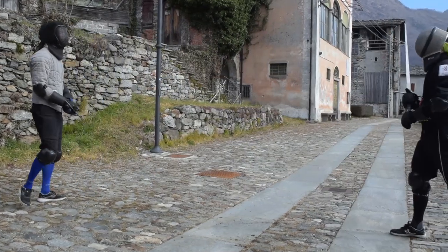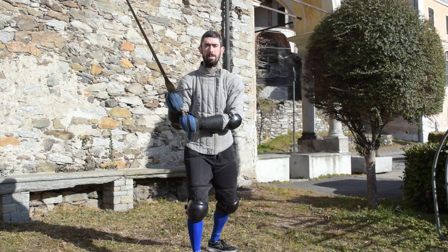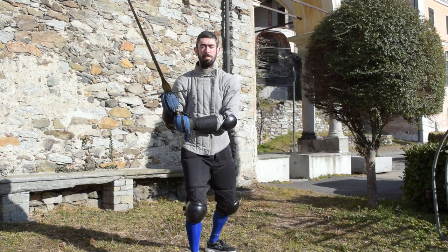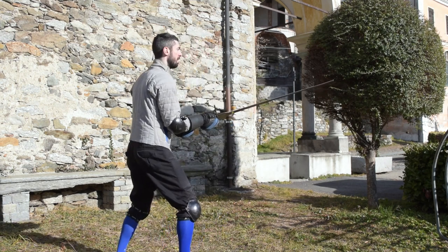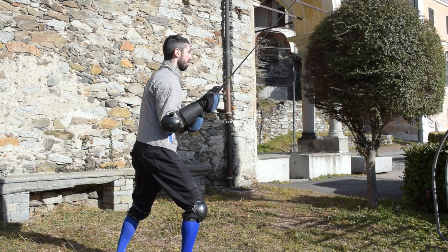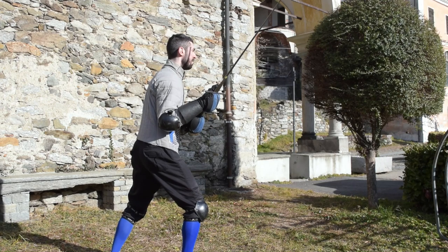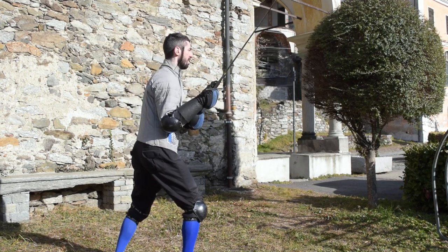While gripping the blade in the so-called German grip, namely with the thumb of your main hand pushing over the flat of the shield slash blade, it's generally easier to defend with the false edge. From a defensive point of view, this parry works slightly better. It is easier to move from one side to the other and intercept strikes with a relatively short movement of your arms and rotation of your torso.